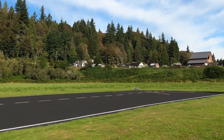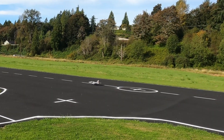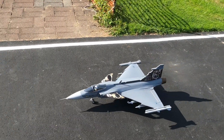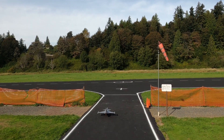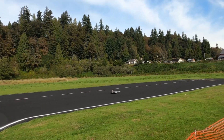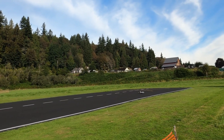30 seconds. Alright, this flight is going to be with a 5000 milliamp pack pushed all the way back. We'll see how much different it flies — I don't think I've flown it with anything other than 4000 up to this point.